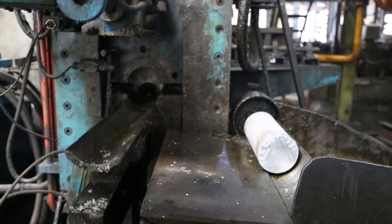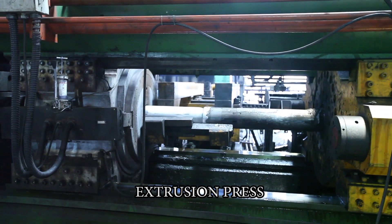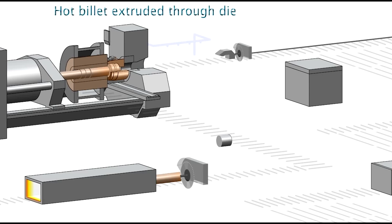The billet is then loaded into the extrusion press where the main ram exerts force on it. A die stack at the far end of the press holds the opening through which aluminium is extruded to form the desired shape.